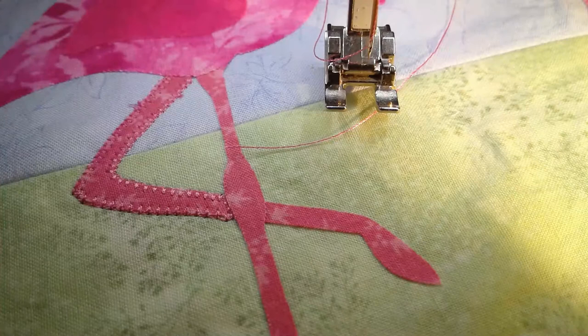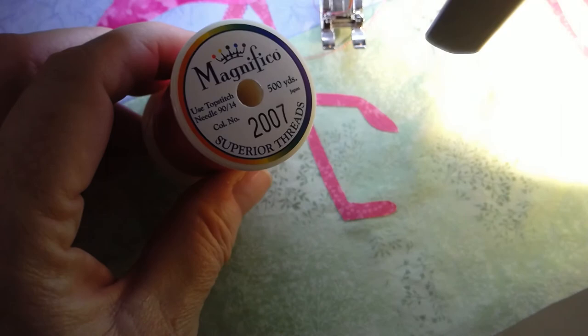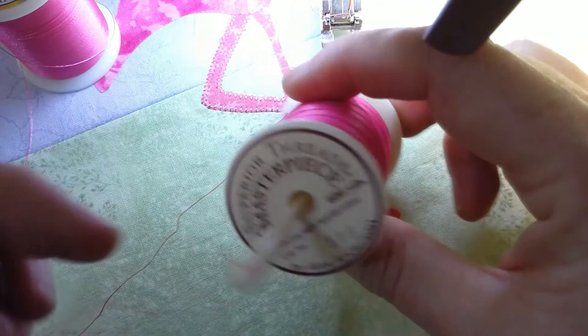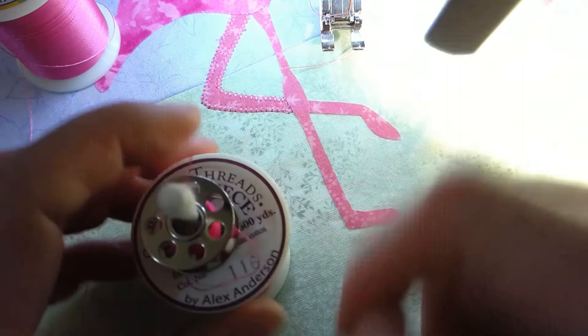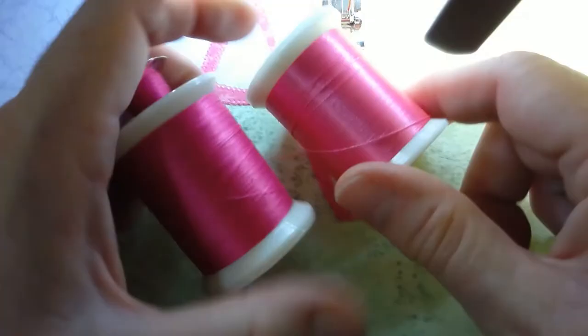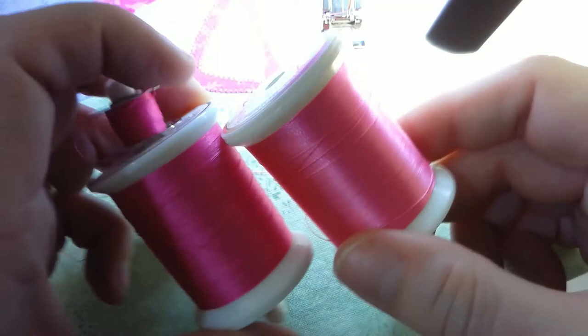For my threads — I like the sheen on the Magnifico thread by Superior Threads. It has a nice shimmer; I use that on the top. Then in the bobbin I use a matching Masterpiece thread, also by Superior Threads, which has a much lower sheen. One of the recommendations from the company was to use those two weights of thread together — this one in the bobbin and this one on the top — and I have found they work really well. I like the finished product.